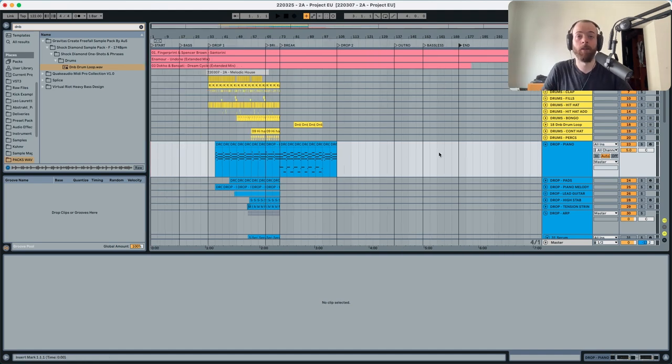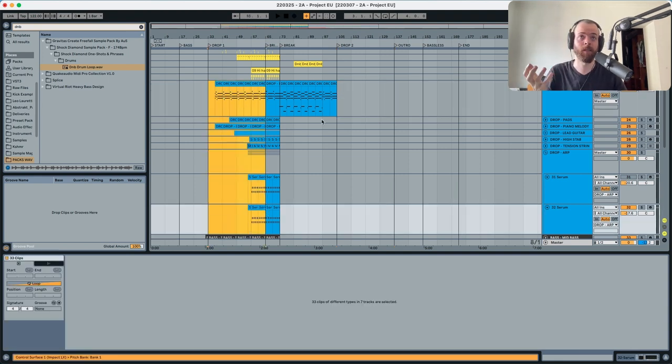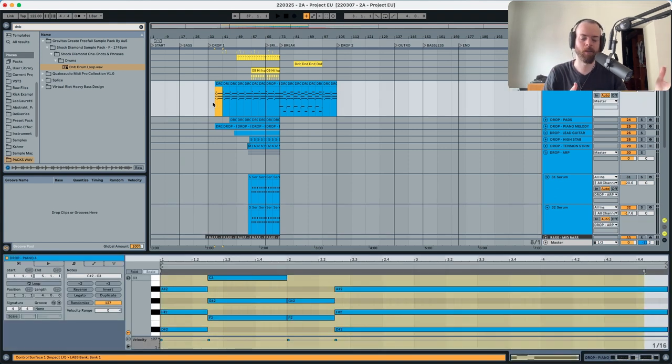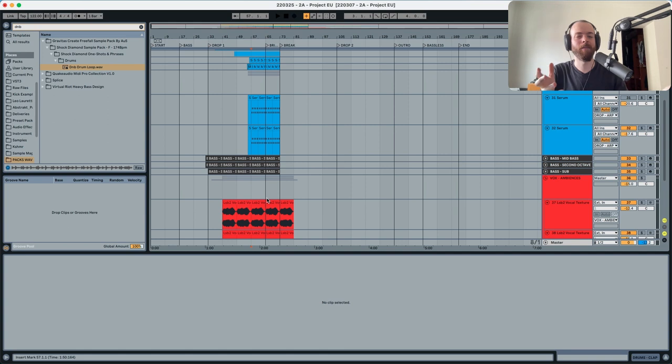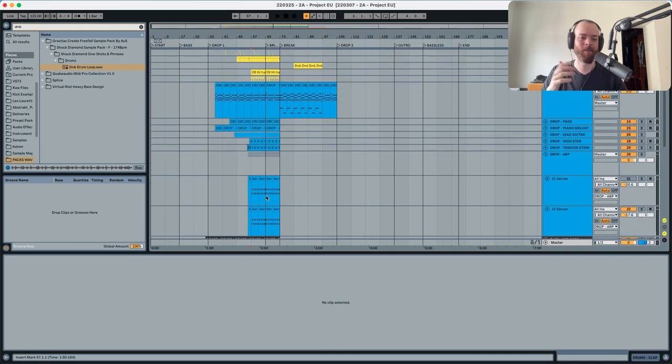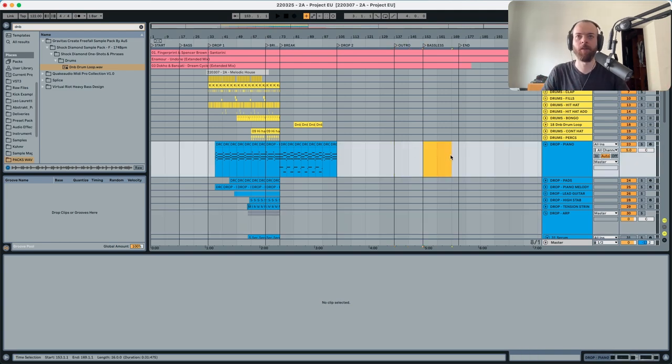Now I know how long my song is going to be. My drop is another four eight-bar loops, and I can't just repeat it — I need to make it a little more exciting because it's the second drop, the most important part of the track. But if I just copy what I have, I may over-element it — the more elements you have, the less space you have to grow. The outro just goes down from there.